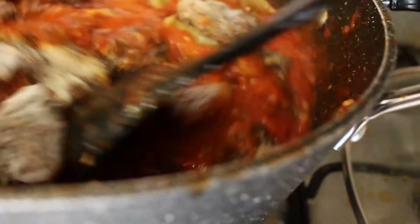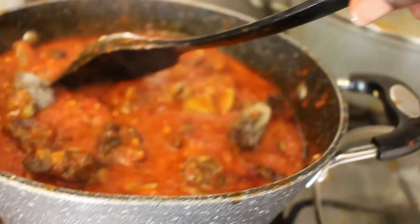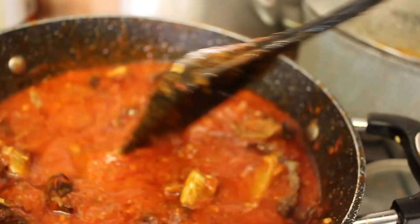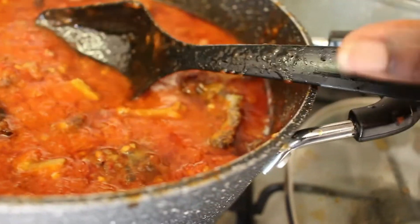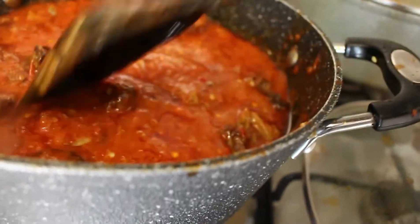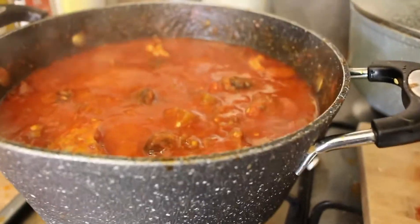Now I'm putting the meat inside the already fried pepper. You can see how it's coming out. I always like to prep my ingredients so that it makes life so easy when you want to cook. I've already prepped the meat and I'm just pouring everything inside.